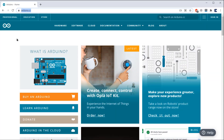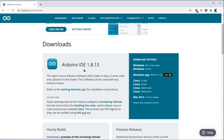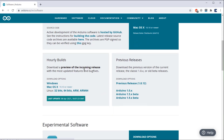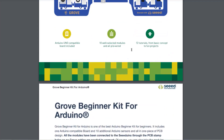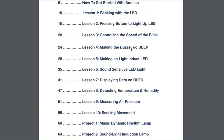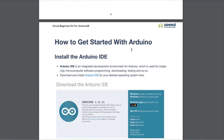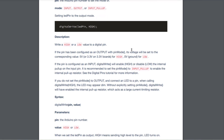Visit arduino.cc and go to the software section to download the Arduino IDE. I'm using Windows 10 so I downloaded it for Windows 10. Here is the Arduino beginner kit manual provided by Seeed Studio. You can use this manual to perform all the experiments, or I have posted all the instructions on my website as well — either follow the manual or visit the link in the description to do all the lessons and experiments.